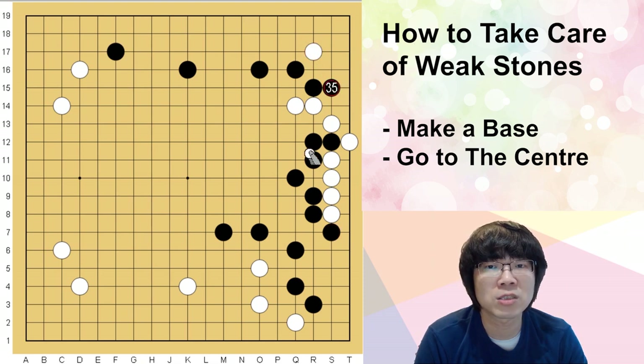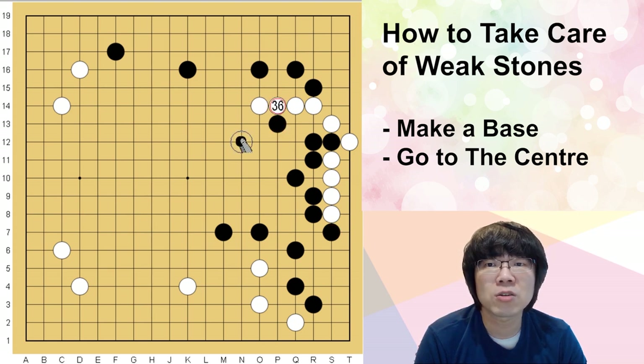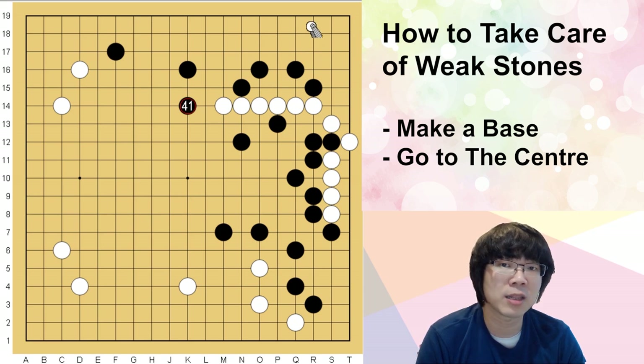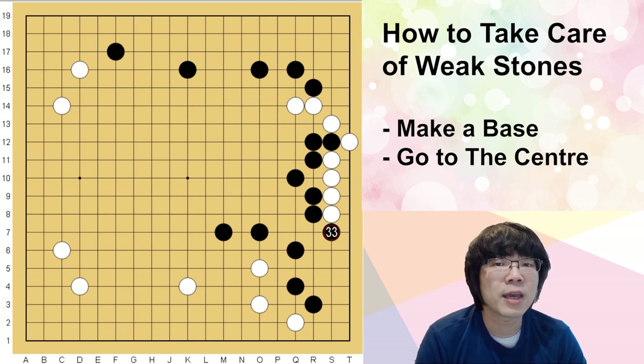White will never have a chance to get in, even 3-3 — this group is really dangerous. When white is going out to the center, you can just get the territory naturally, even the upper side and center. The corner — white will not have a timing to get in.